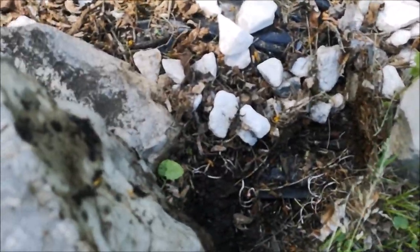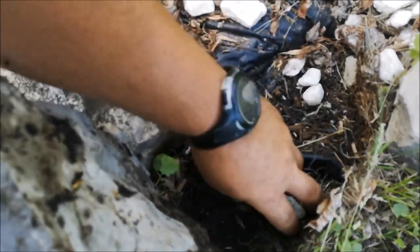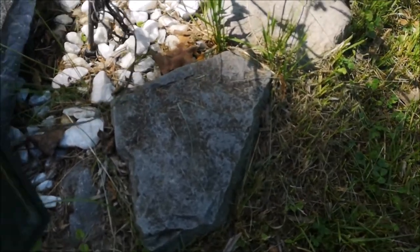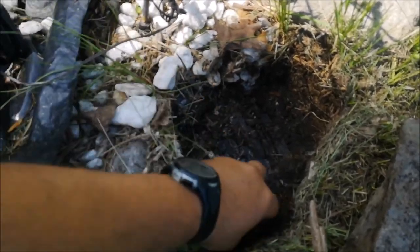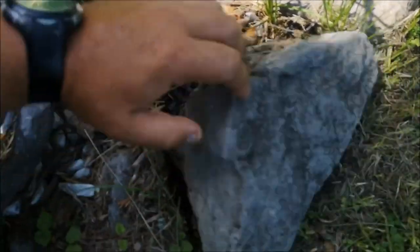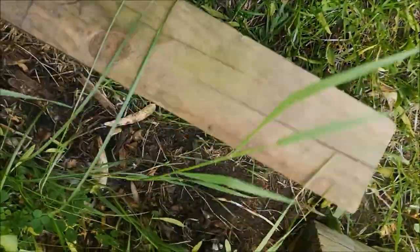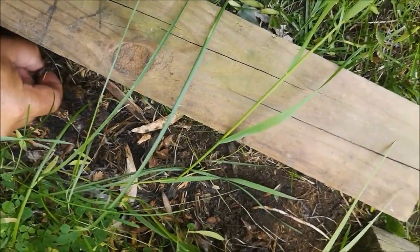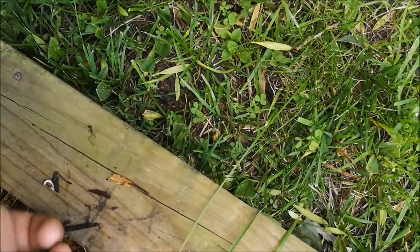All right, see — strike two. Nothing. We need some worms — and there it is, there is our guy right there. All right, take him over and demonstrate this hand reel. Another busy day at the lake.